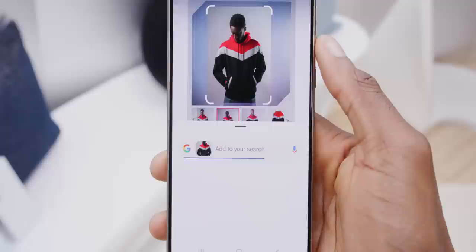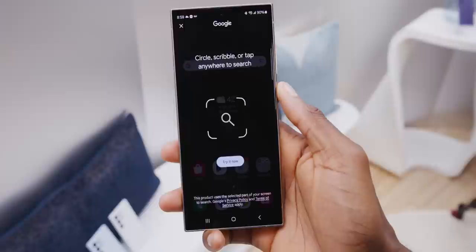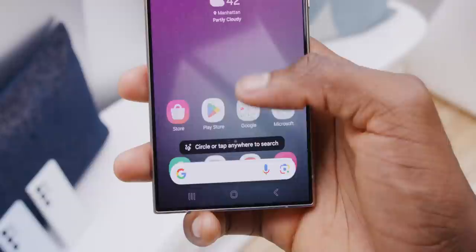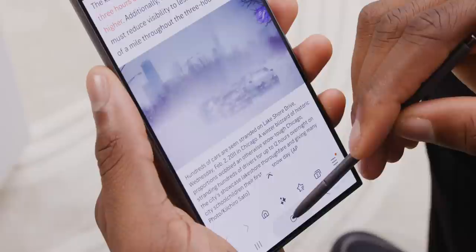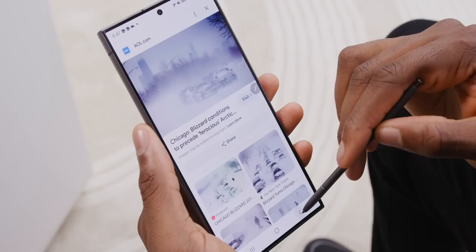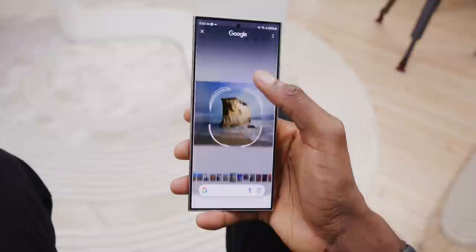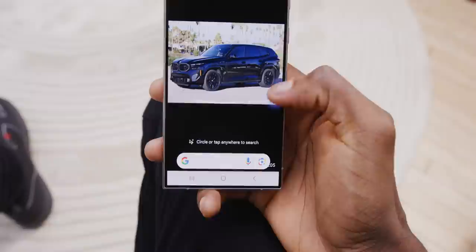The big feature I think most people will find most useful is instant visual search. No matter where you are on the phone, you just hold down the home button — or the gesture bar if you use gestures — and you can tap or circle something on your screen to instantly Google search it. It's really fast. Visual search isn't totally new — we've had reverse image search and Google Lens for years — but I love the convenience of just being on a website, seeing an image, long pressing, and Googling it right away. It's also just something you have to get used to.